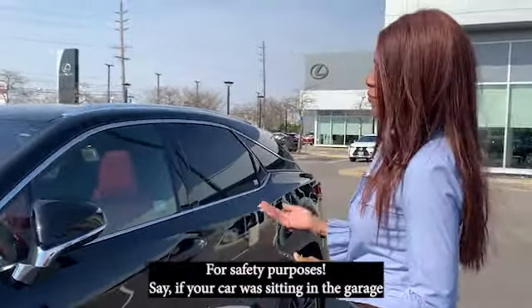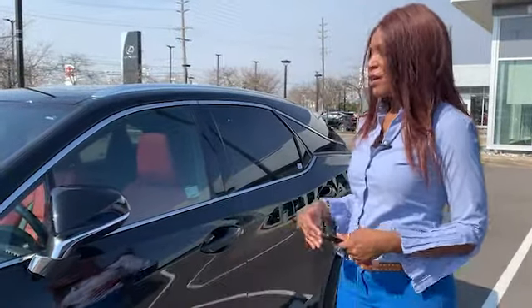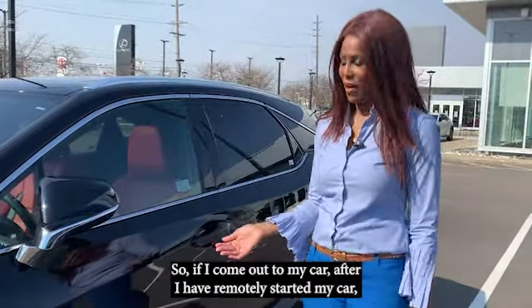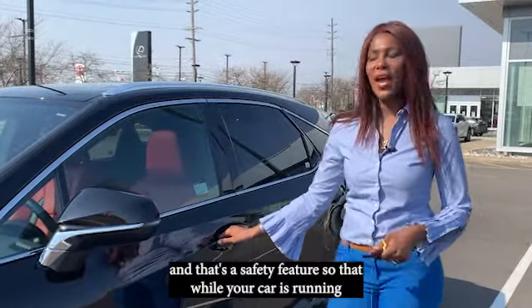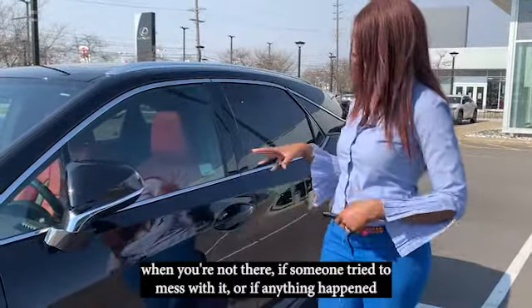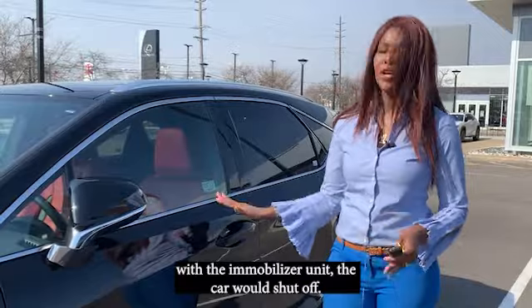For safety purposes, say if your car was sitting in the garage — the fumes and all of that. So if I come out to my car after I have remotely started it and I go to unlock it with my key present, the car actually shuts off. That's a safety feature so that while your car is running and you're not there, if someone tried to mess with it or anything happened, the immobilizer unit would shut the car off.